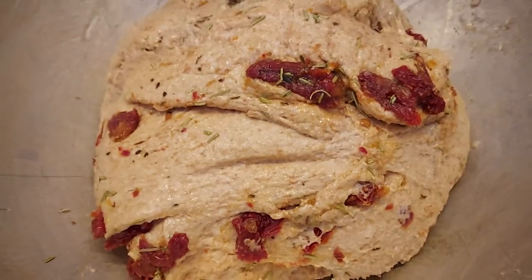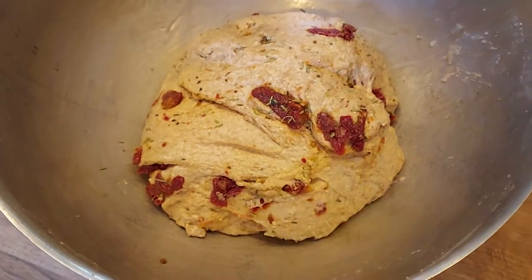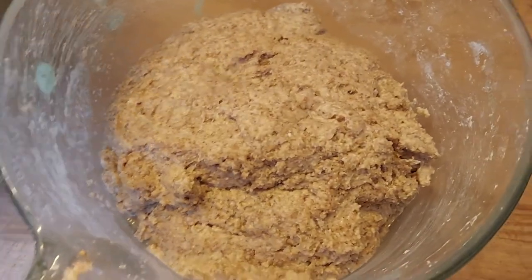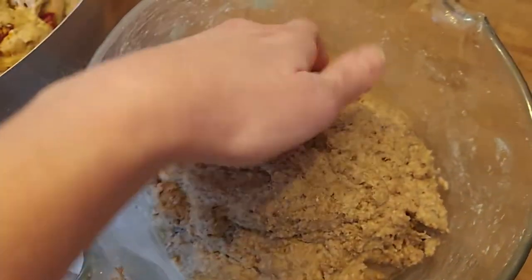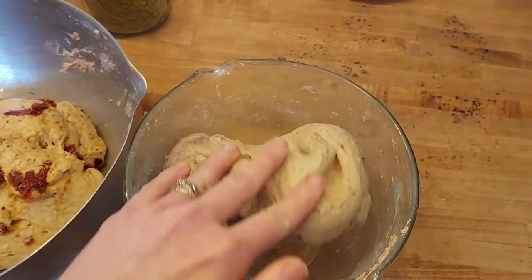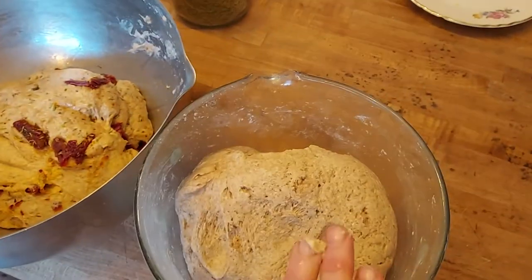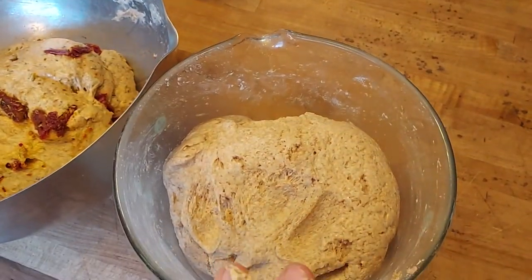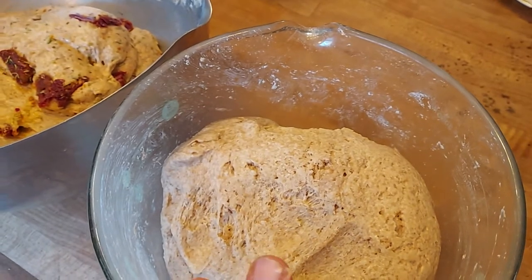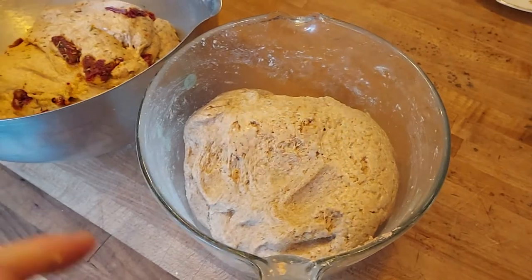Look at how beautiful that looks. Not all my kids are going to like the sun-dried tomato, but that's fine — I can handle this loaf. This is what a regular plain loaf looks like, and I'm not going to flavor this one at all. You literally just plop it in the pan in the oven just like that. You don't need to knead it, you don't need oil on top, you don't need salt on top.